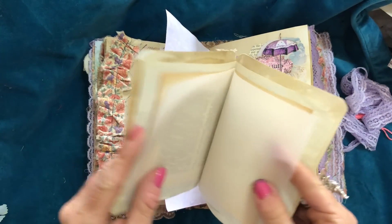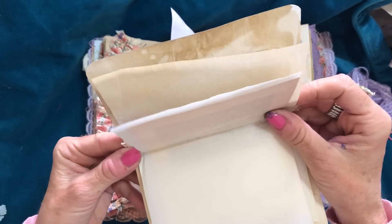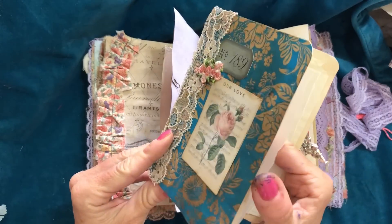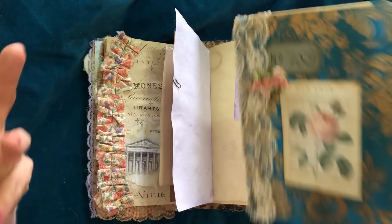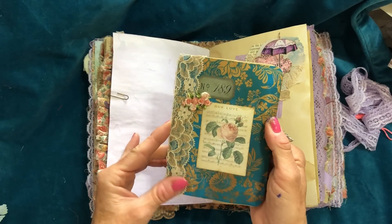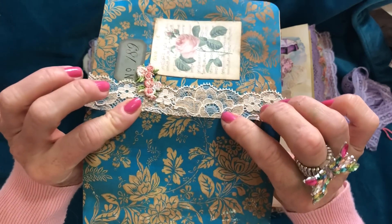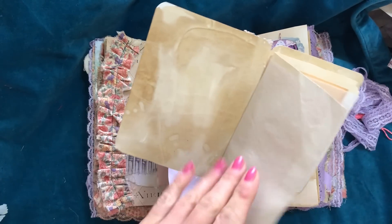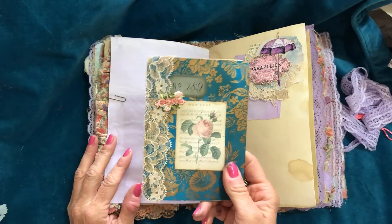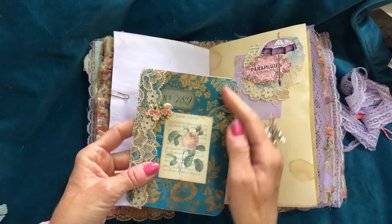I find I've not stapled the pages in — I do apologise. I will try and remember to staple these, but I probably won't remember because as soon as I stop filming I'm doing other things. It just needs a couple of staples to hold those extra pages in. But then there's a variety of pages here, and I just absolutely love this gorgeous page from my Gilded Blues kit.